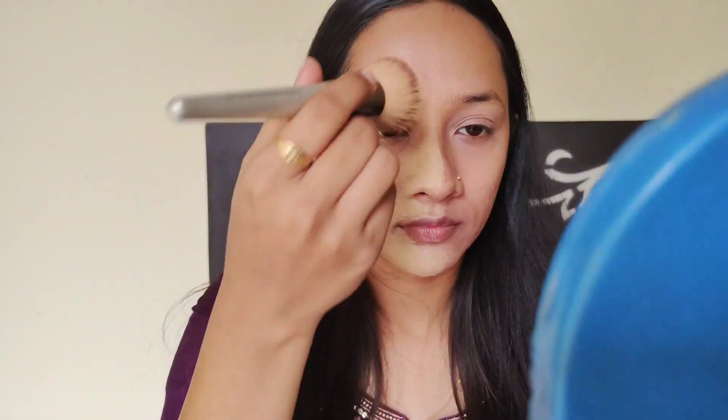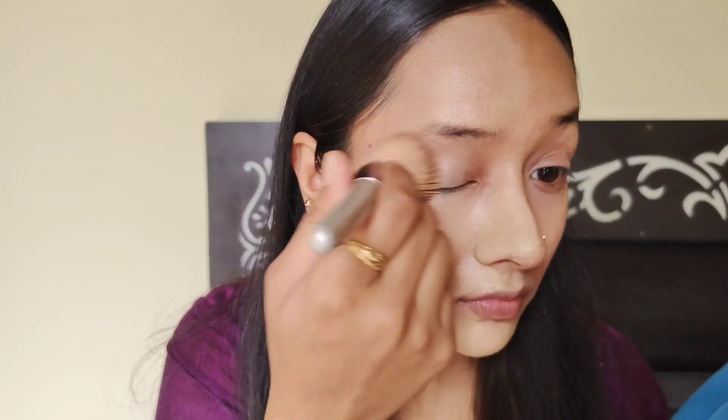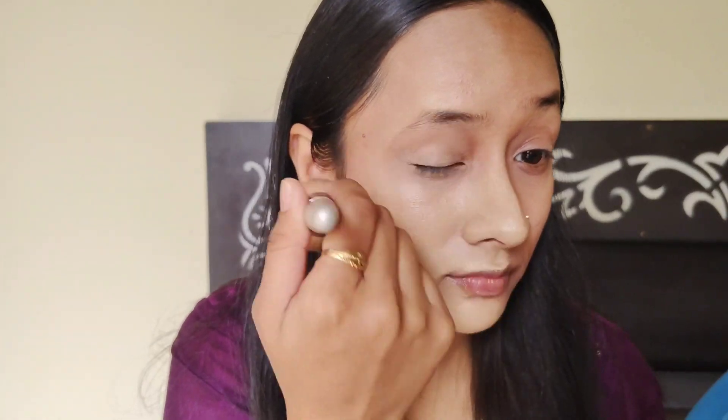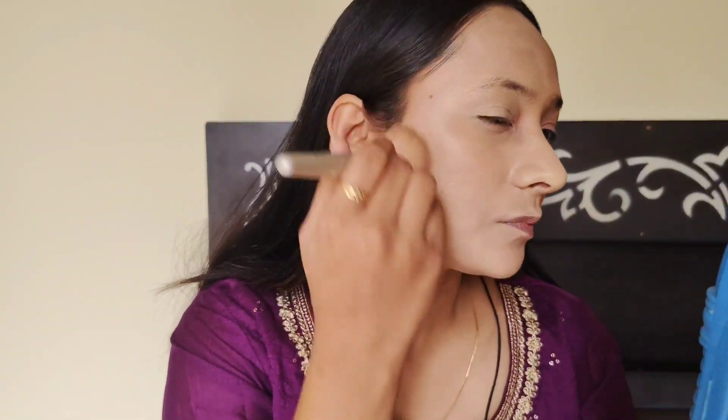The first impression is that I have used more foundation, but if you look at my neck area, it matches my skin tone. I have a little tanning, that's why I look at my lighter shade. But if you look at my neckline, it is the same color.